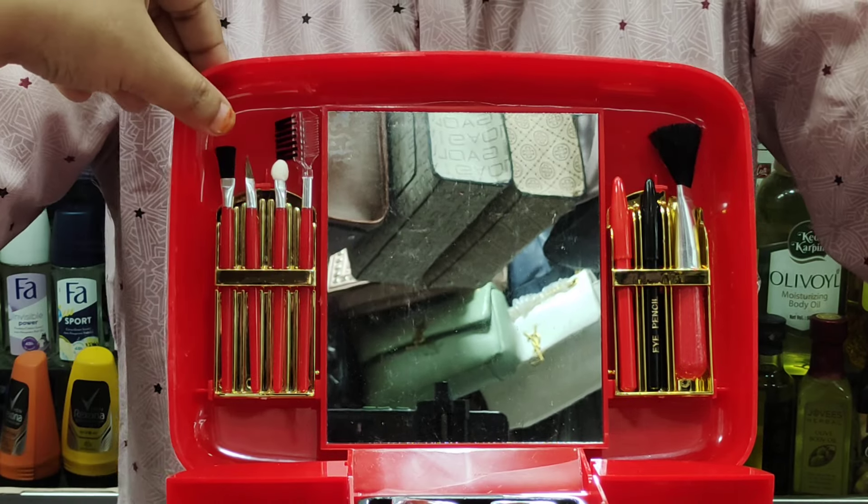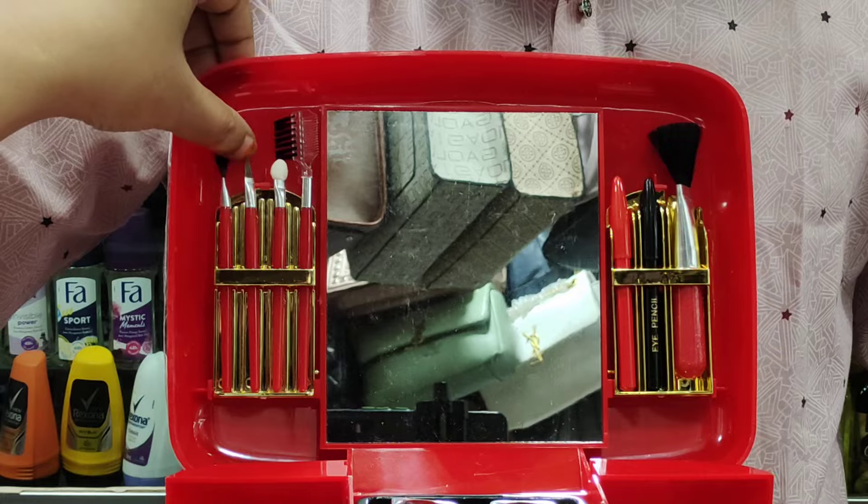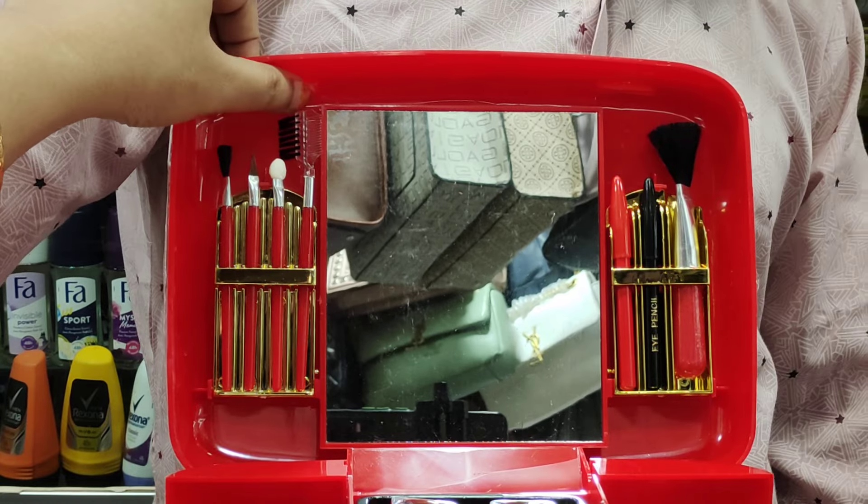This brush is a blush brush. You can set your eye makeup with it. This brush is a lipstick brush, this one is an eyeshadow brush, and this one is an eyebrow brush.